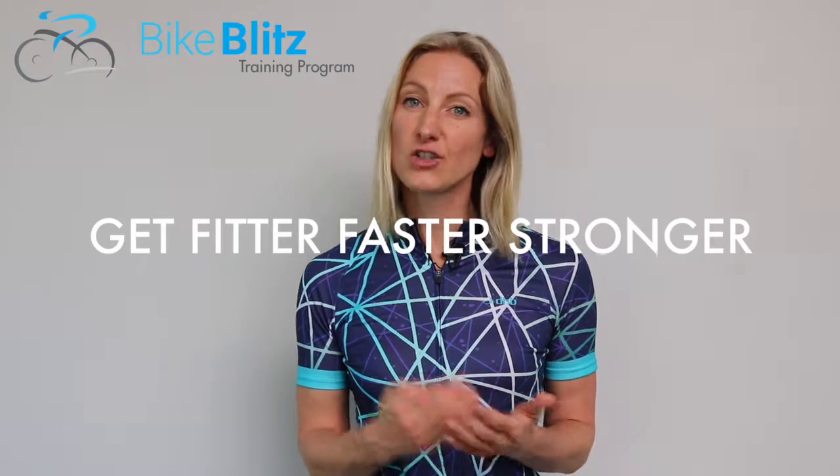Now if this sounds like something you'd like to do, hop on in, join us — get fitter, faster, stronger, less aches, less pains — and I'll see you in the Facebook community group.